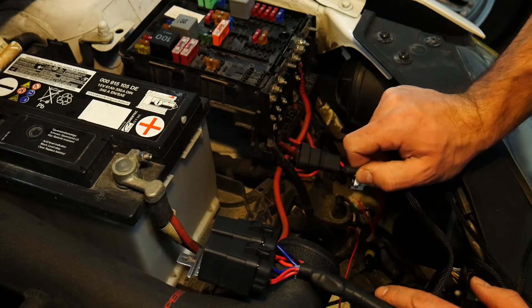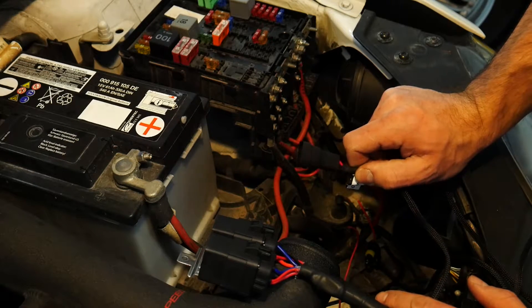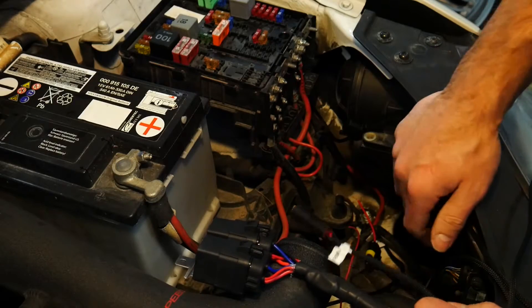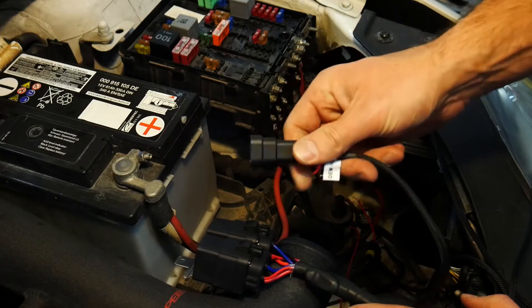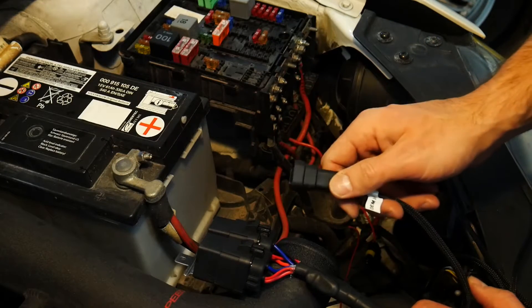If you know that your wiring from your headlight switch all the way up to your headlights is perfectly fine, you can grab power and ground from wires going directly into your headlight. You can splice directly into those and then splice directly into this wiring harness, or make a little pigtail connector that fits in here and plug into here.